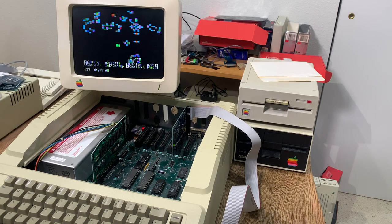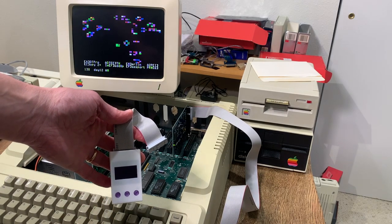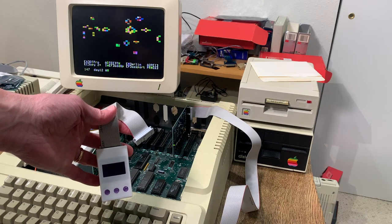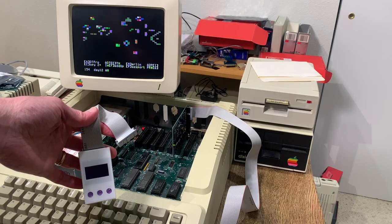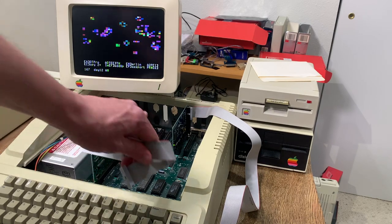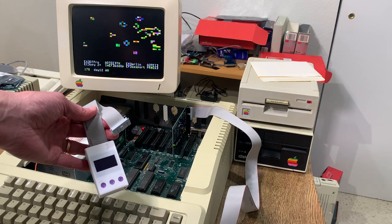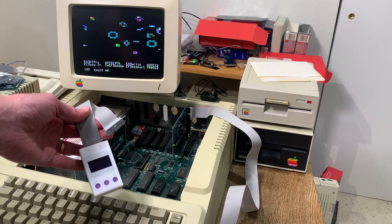One thing that was a little unfortunate: I tried the same thing with the W drive from MFA2 Workshop. While it works properly with the Yellowstone for regular floppy disk images, I couldn't get it to boot hard drive images. There's some subtle incompatibility with the W drive firmware where it doesn't like to talk to the Yellowstone in smart port mode. I've been in contact with MFA2 Workshop and they're going to look at whether they can fix that.